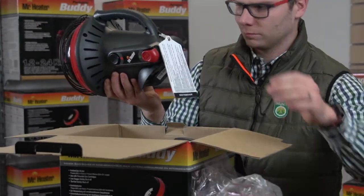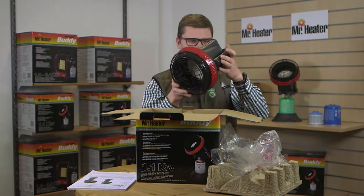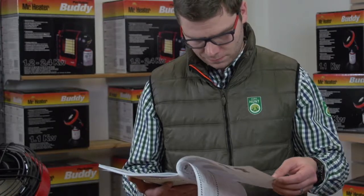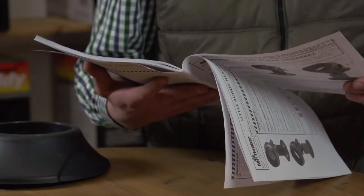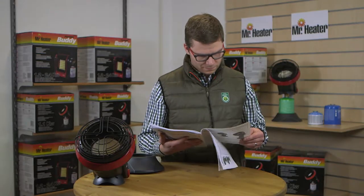First, remove the heater from the box and check for any shipping damage to the unit. Now locate the manual. It's very important that you read, understand, and follow any instructions and warnings in the manual before setting up and operating the unit.